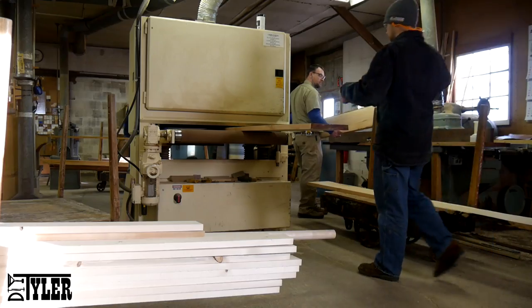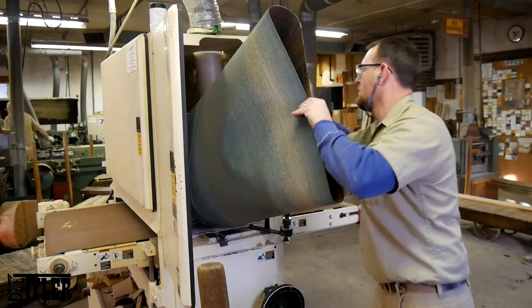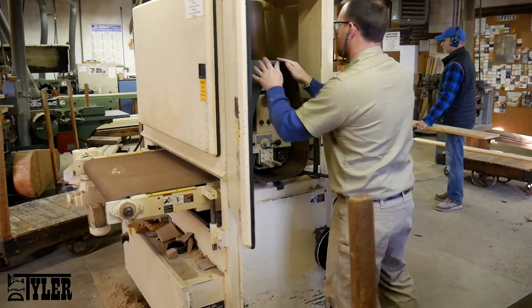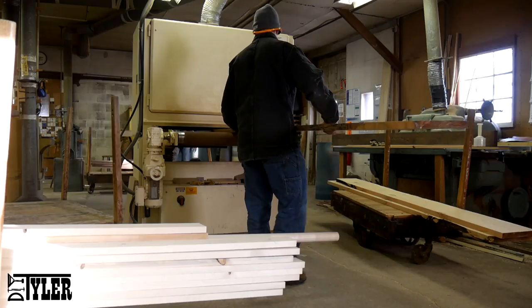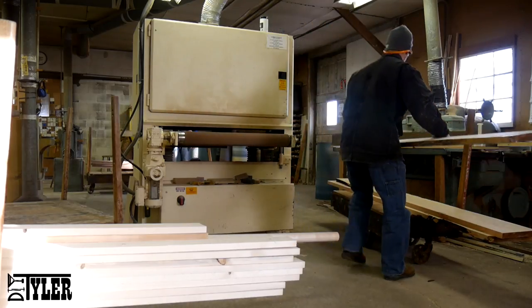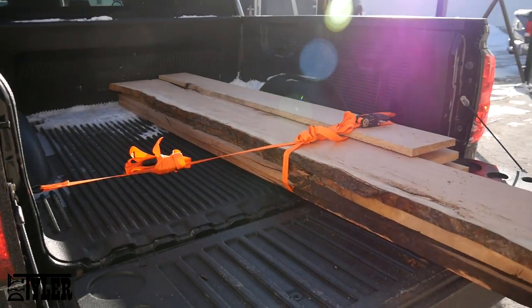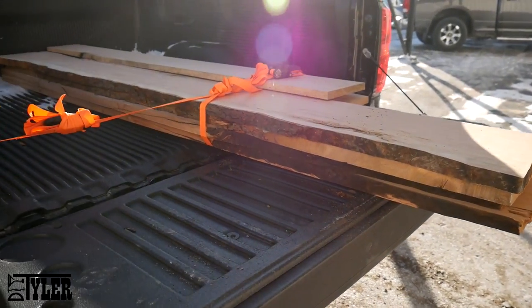They have a drum sander on site which I don't have, and this saved an incredible amount of hand sanding. We started with 80 grit and worked our way up to 120. We ended up a little thinner than we started because there was a good twist, but we're in the truck ready to go home.